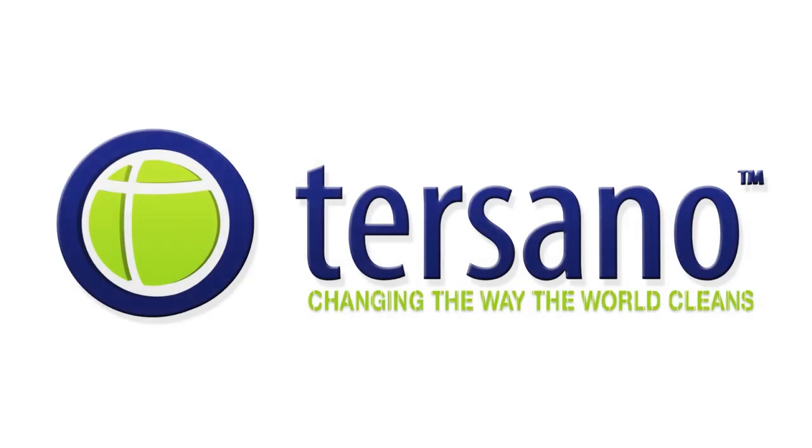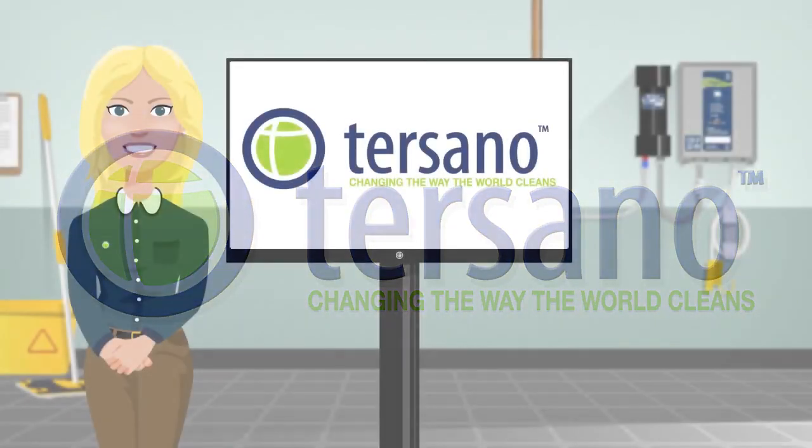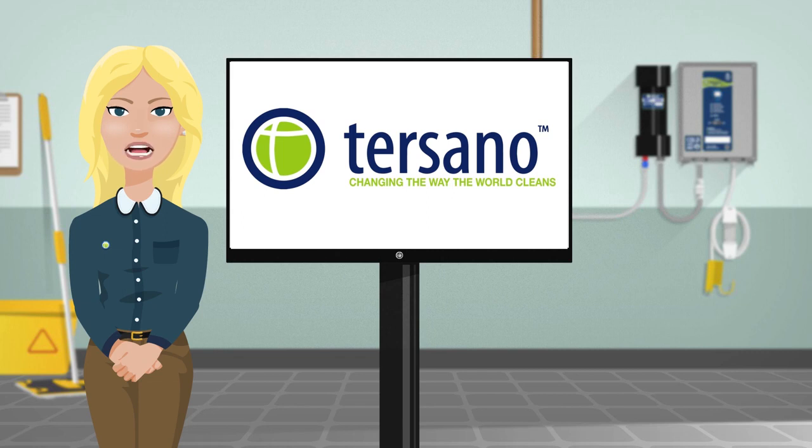Tersano — changing the way the world cleans. Welcome. Together with your employer, Tersano is excited to introduce you to a new and improved way to clean.